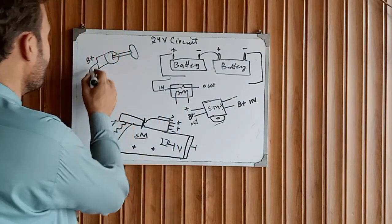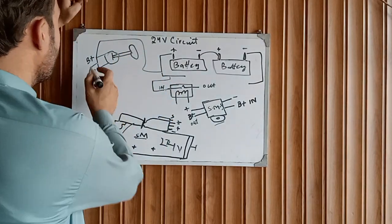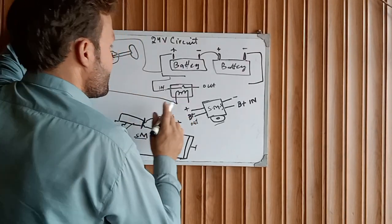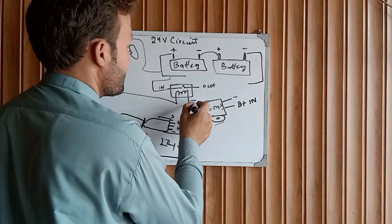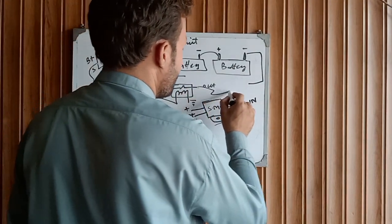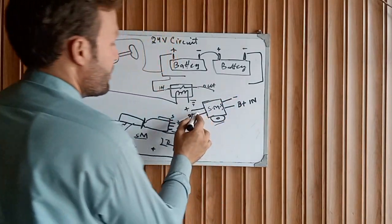Take one wire from the positive to the ignition switch. When you turn on the ignition switch to the start position, this sends the signal to the starter motor relay. One side of the relay coil is chased to ground. When the relay coil is energized, the contact will close and this gets the output positive supply.